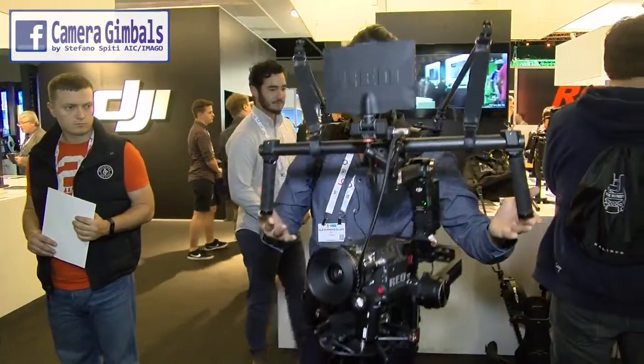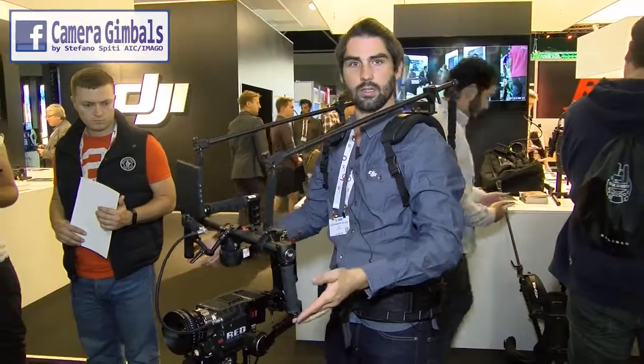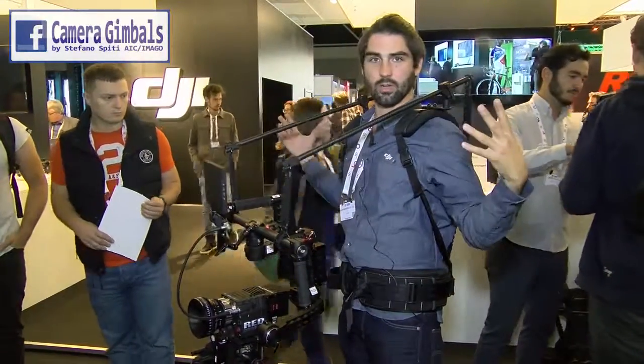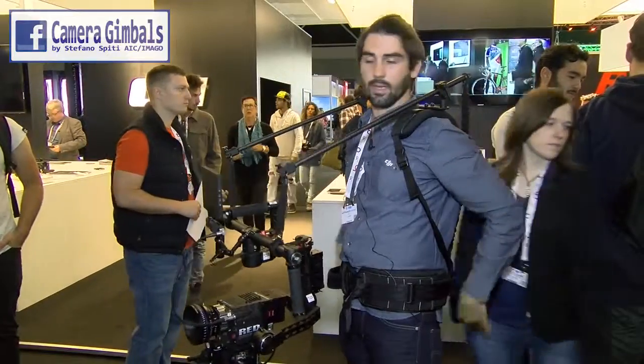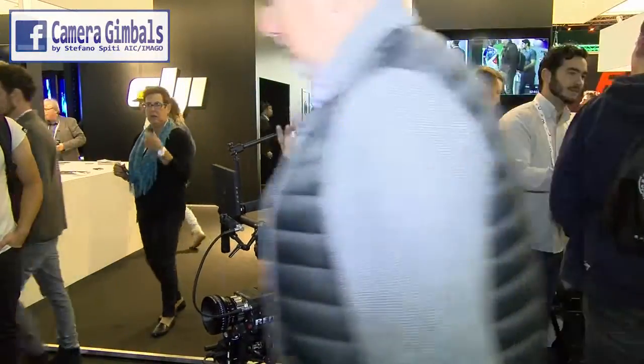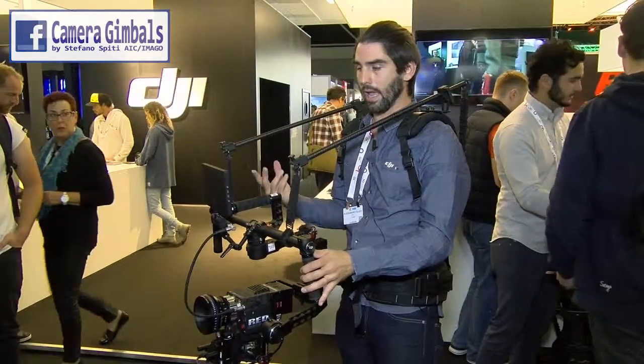Our system is the smallest on the market as far as the impact it has outside of the operator. I have nothing bigger than my shoulders, nothing above me, nothing behind me. So I can map where I am in space while operating without worrying about getting in the way or hitting something.